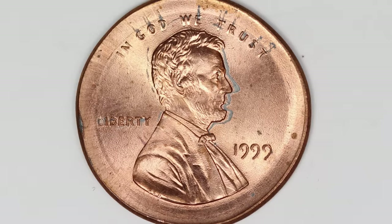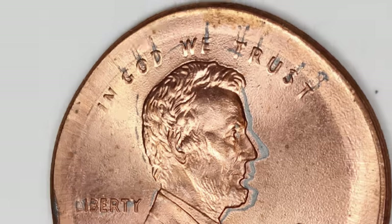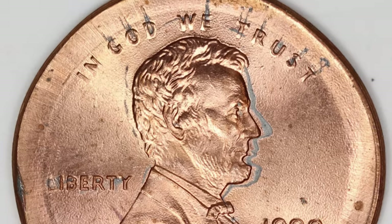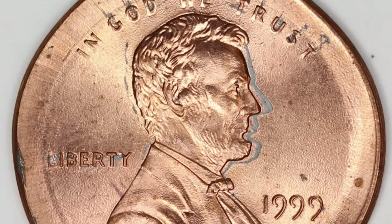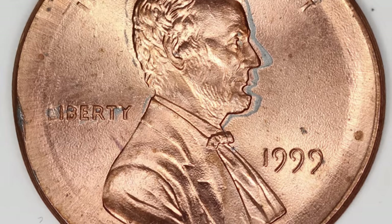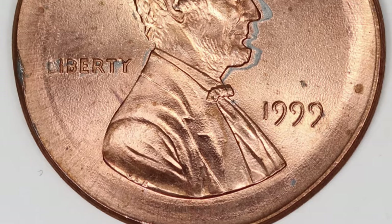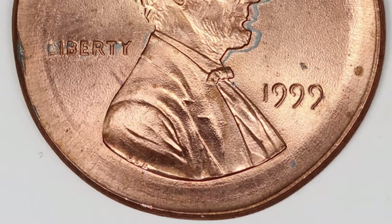Here is a 1999 penny. This one has not been graded by a coin grading company either, but the coin still sold for $16. Had this coin been graded, of course it would have sold for more money. It's a nice little broad strike error — you can see that it looks stretched out around the rim of the coin as a result of that mint error. I'm actually pretty surprised this only sold for $16; I think it's a pretty good pickup for that price.